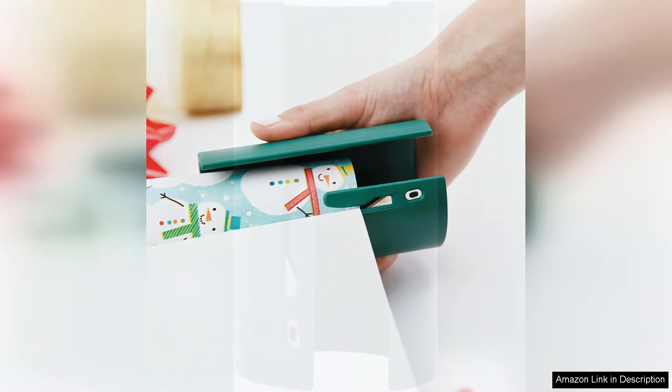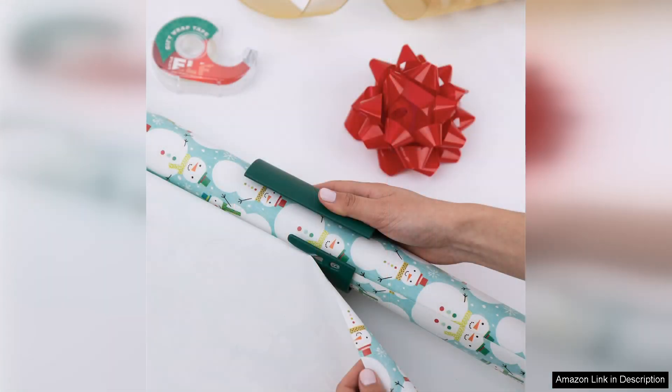One of the standout features of this product is its versatility. Not only does it work well on standard wrapping paper, but it also handles thicker materials like cardstock and craft paper with ease. The 2-Pack ensures I always have a spare on hand, whether I'm wrapping multiple gifts or sharing with friends and family.